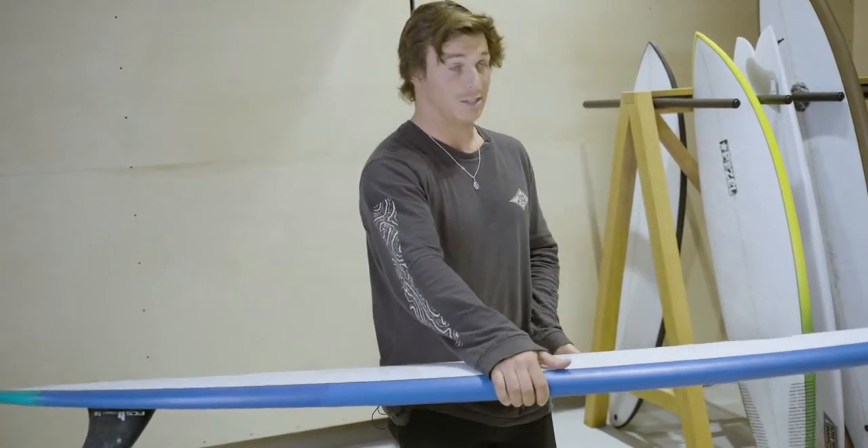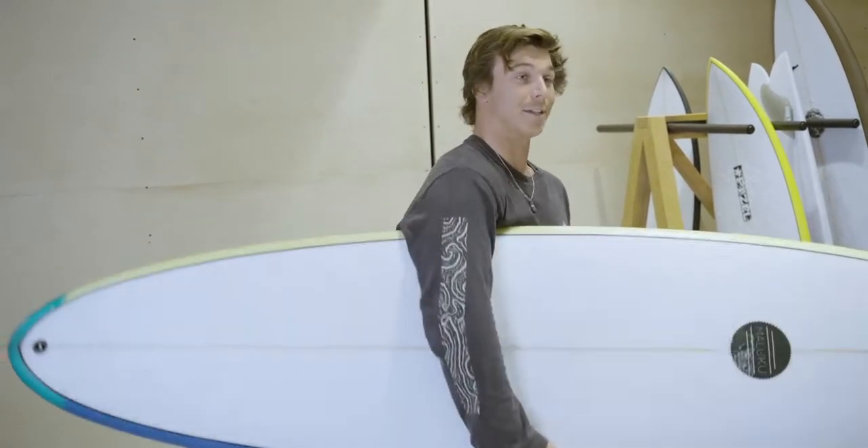Outside today it's going to be like waist high, a bit windy, so I don't know, just have to go and see how she goes.